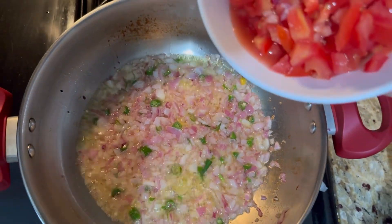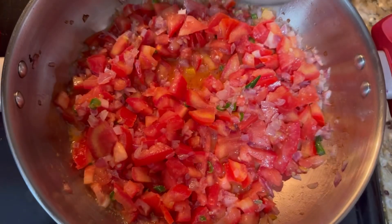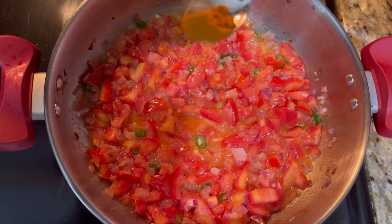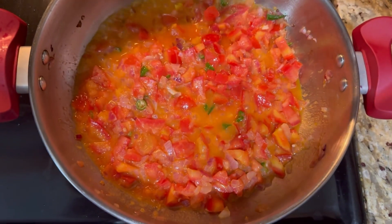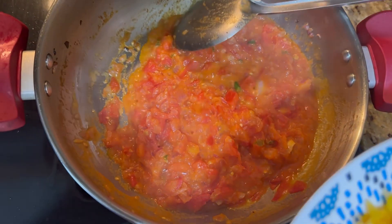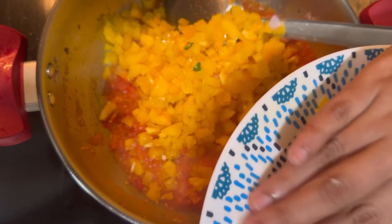Now we are going to add 3 tomatoes. Add 1 spoon of salt. Add turmeric powder. Now we are going to add yellow capsicum.